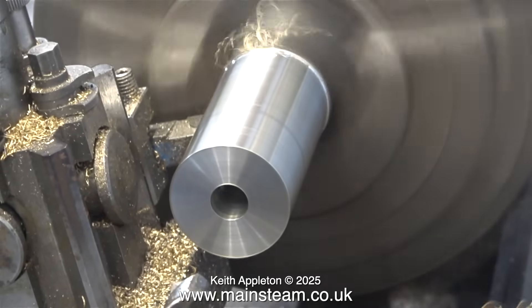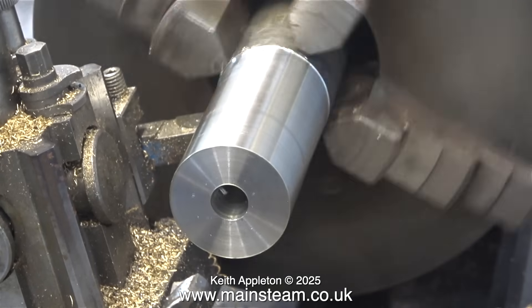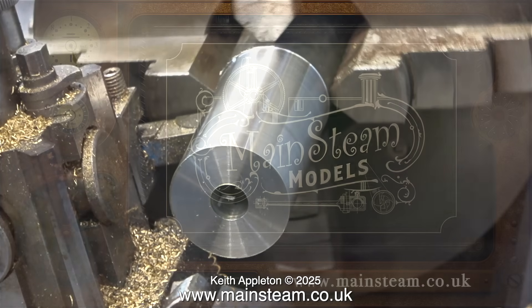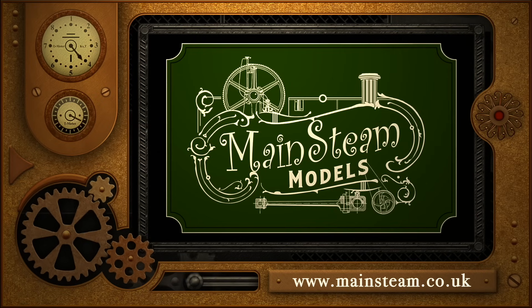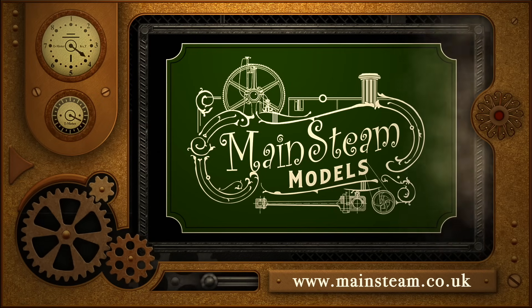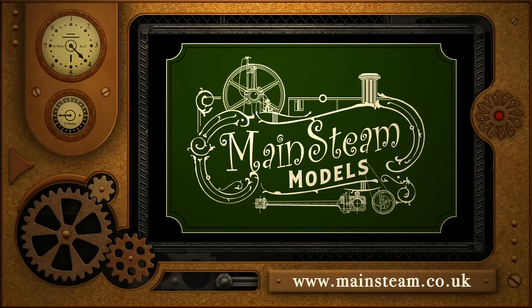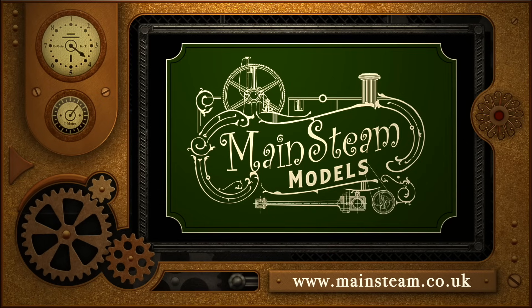This is not engineering — it's more like black magic. That's it for now, stay safe, stay healthy, thanks for watching and I hope you found it useful. Please take the time to visit my Mainstream Models website and click on the Video Playlists section, where you can find other videos you may like to watch and play them back to back.